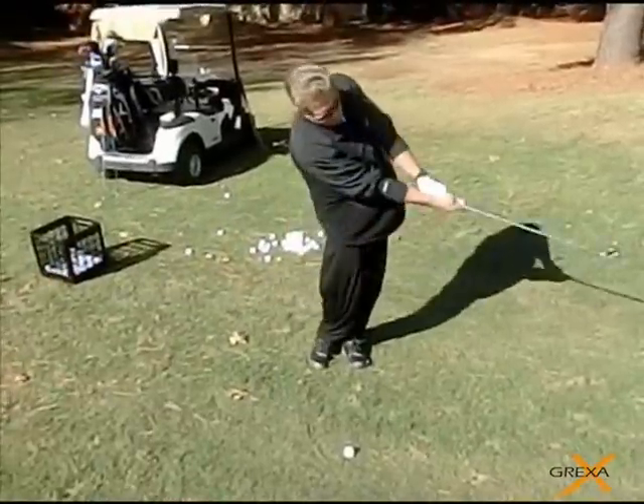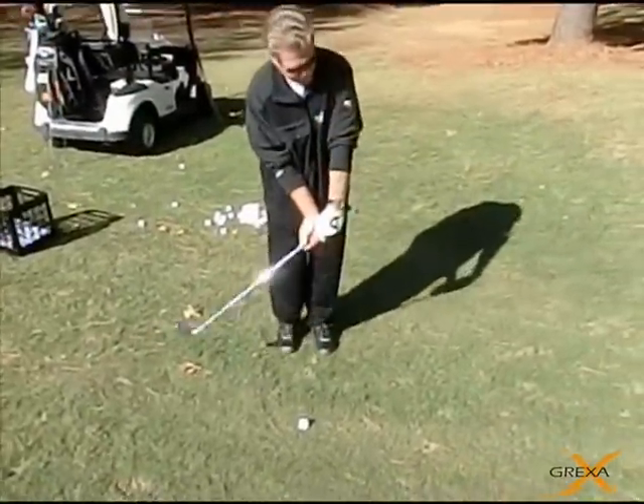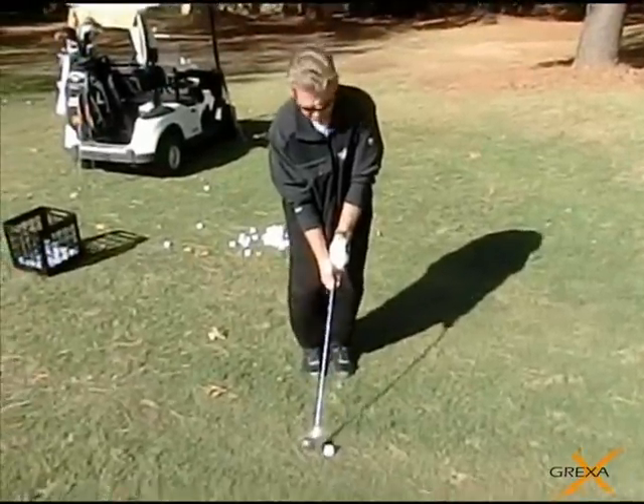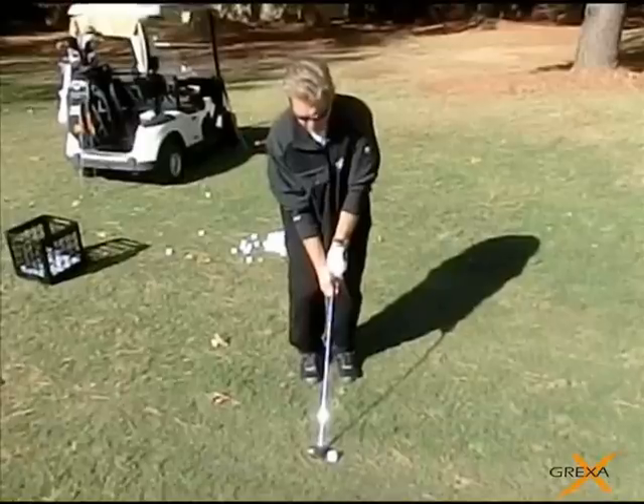The biggest thing a lot of people don't do on these short shots is they don't take a practice swing to rehearse it. If the ball is above your feet, you have to almost feel where you want to club the bottom out, because you have to adjust your balance relative to the lay of the land.